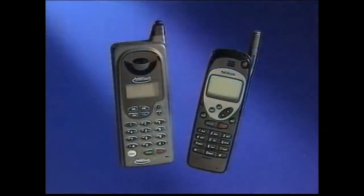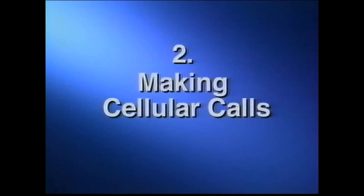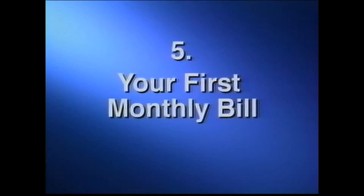It should answer many questions and help you understand how your new Ameritech cellular phone and service works. The topics this video will cover include charging and care of your battery, making cellular calls, roaming, optional features, your first monthly bill, and accessories.